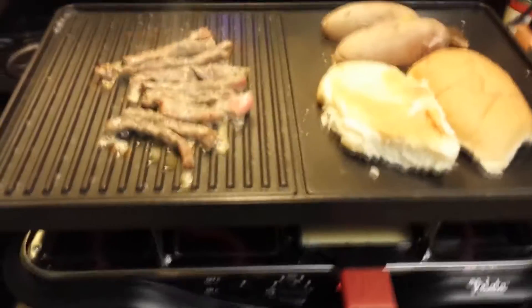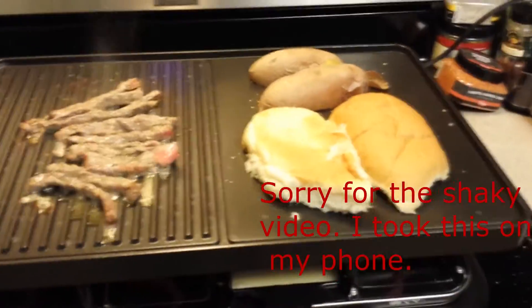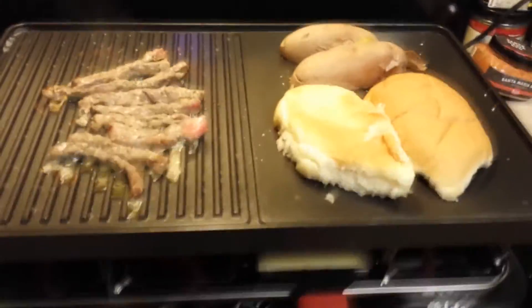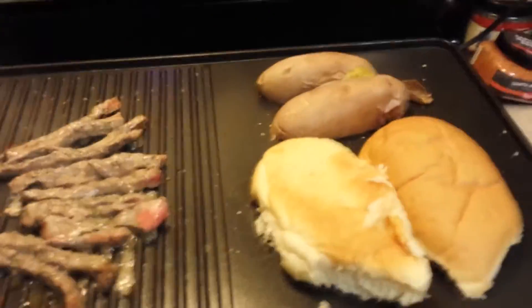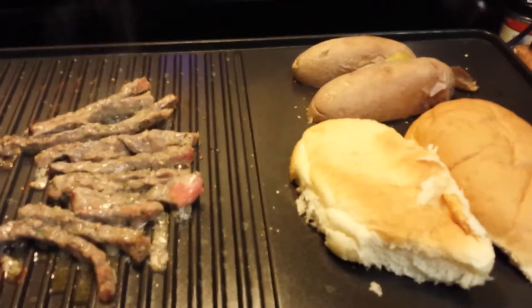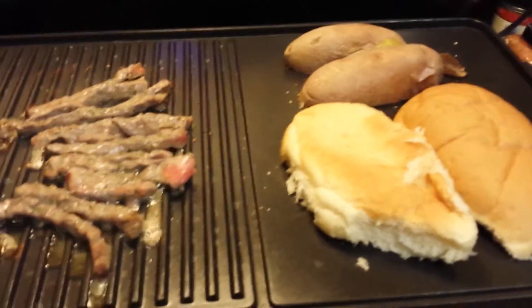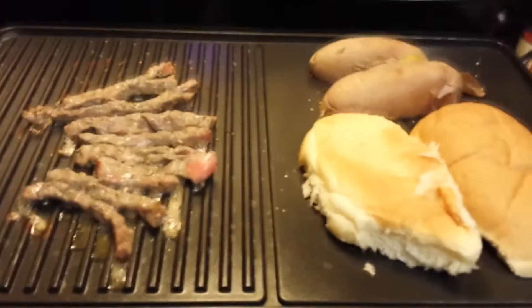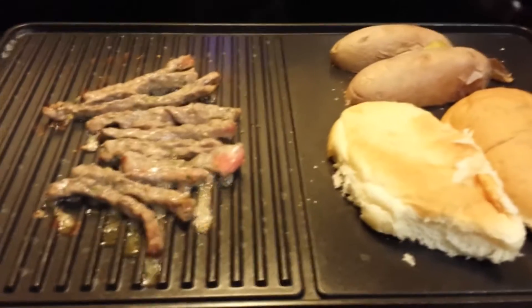Okay, we're back. You'll notice my steak is almost done. I've got a roll on there that I lightly buttered and I have my potato on here. I made the potato in the microwave like you would make a baked potato. I sprinkled it with some coriander herb and I'm just going to grill it up, crisp it up a little bit on the sides, and I'll be back when we have the whole thing finished and put together.